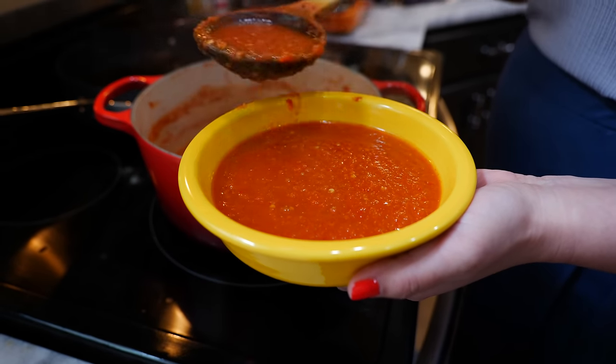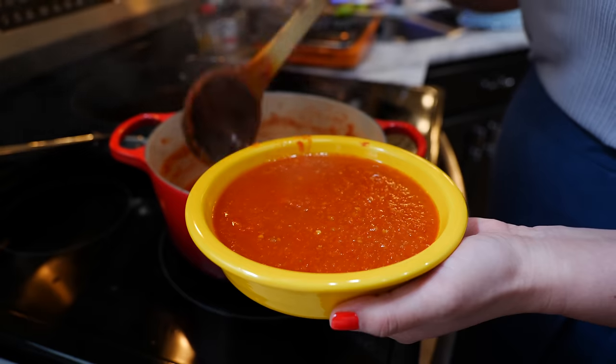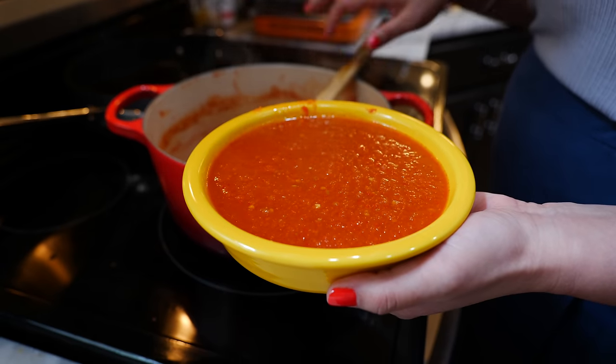I know our cilantro haters are going to love me today — and I love you too! But if you want to add cilantro, you can add a small bunch right at the end, nicely chopped.